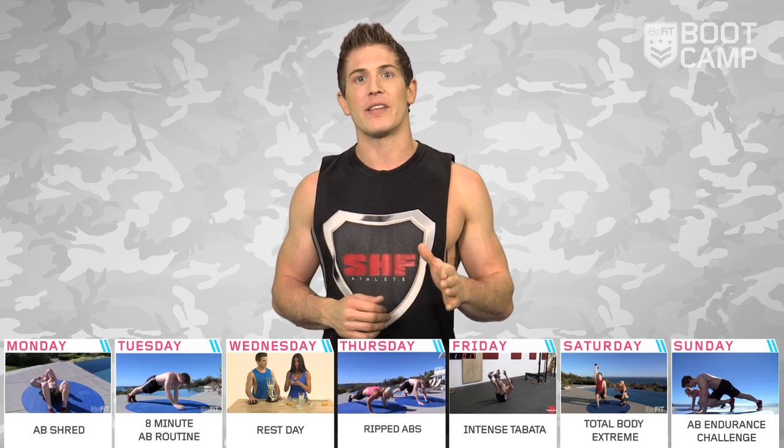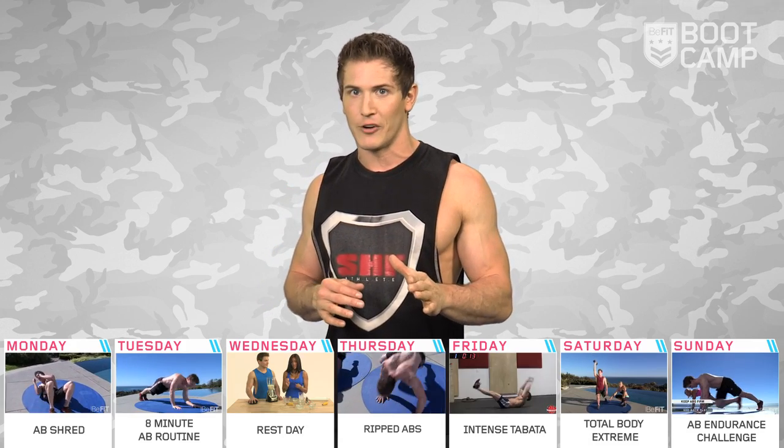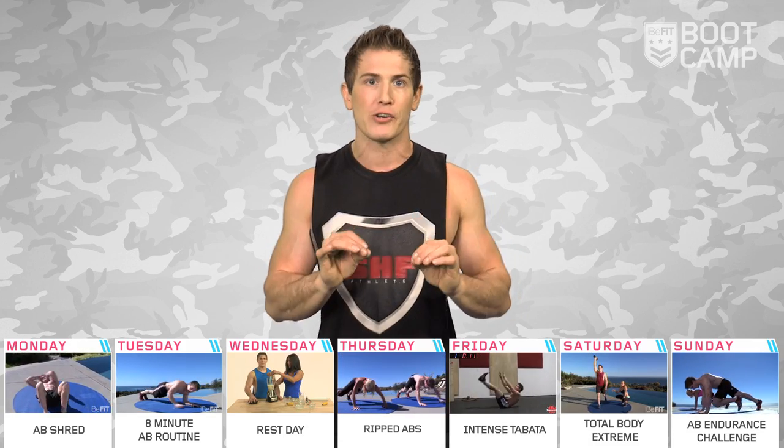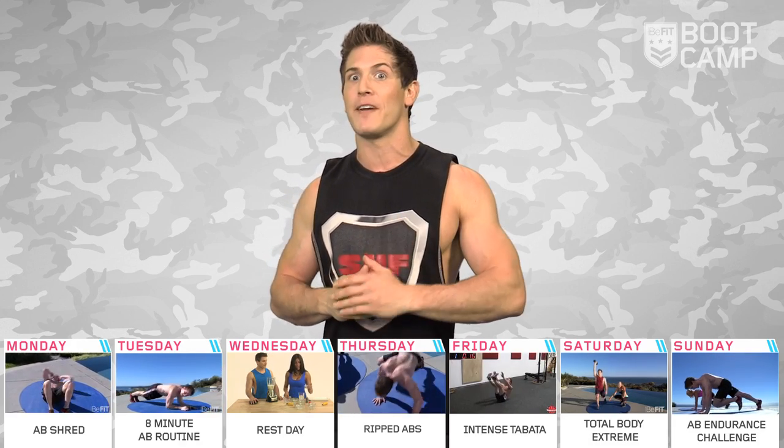That's the plan for the week. Are you ready to see some extreme results? Remember to work at your own intensity level, but never be afraid to push yourself to new limits, B-Fit Nation. Until next week, I'm Scott Herman, your B-Fit Trainer.